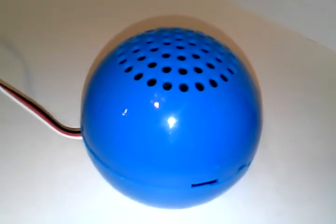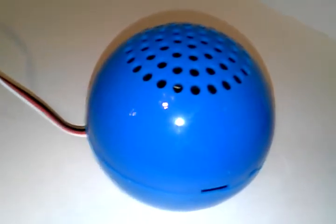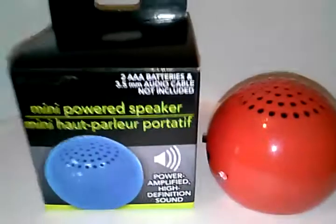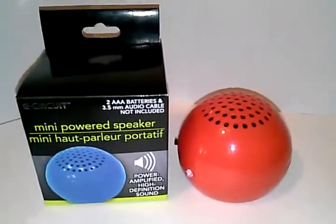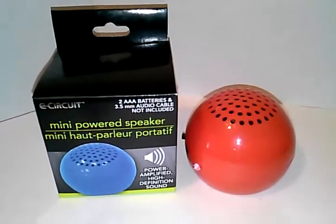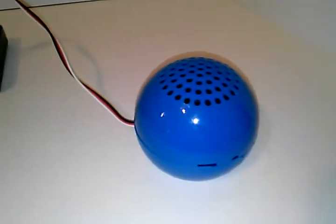Here's a neat evening project. This is a standalone serial controlled MP3 player. In this case, it's built into a housing with an amplified speaker. The amplified speaker is a dollar store purchase — obviously a dollar — but this particular one has a decent speaker and a nice amplifier inside. Let's fire it up and hear some Bowie just to get a flavor for this thing.